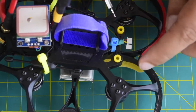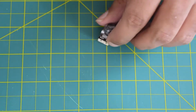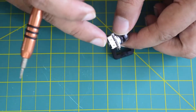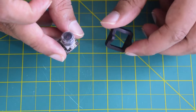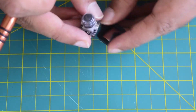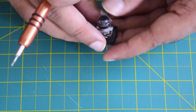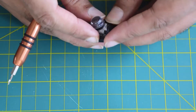Now let's install the standoffs that will hold the camera at the front. Here is the camera and the rubber cover that came with it. Although you can install the camera directly onto the standoffs, I prefer to use the rubber cushion to reduce vibration in the camera whenever the drone is operating. Place the camera inside the rubber mount and ensure that the holes on the rubber and the holes on the camera sides are properly aligned.